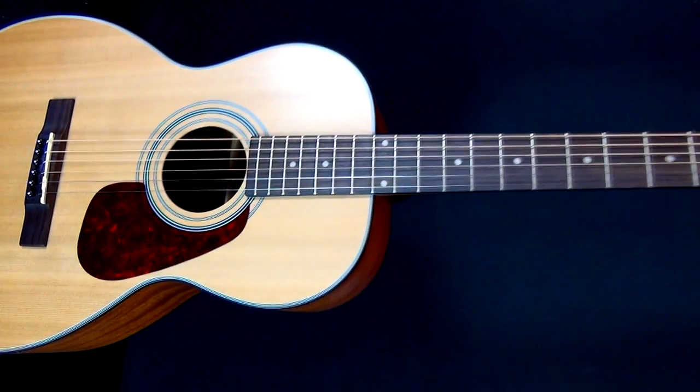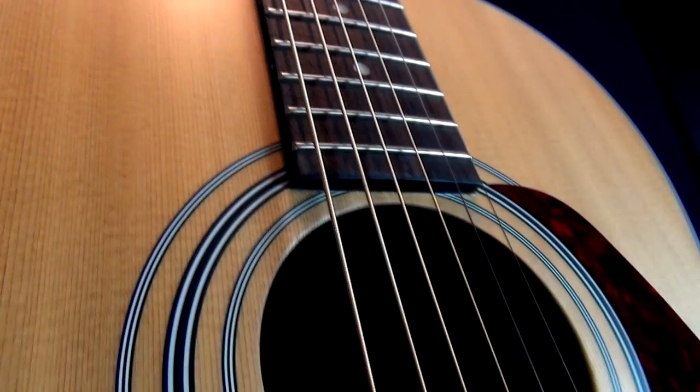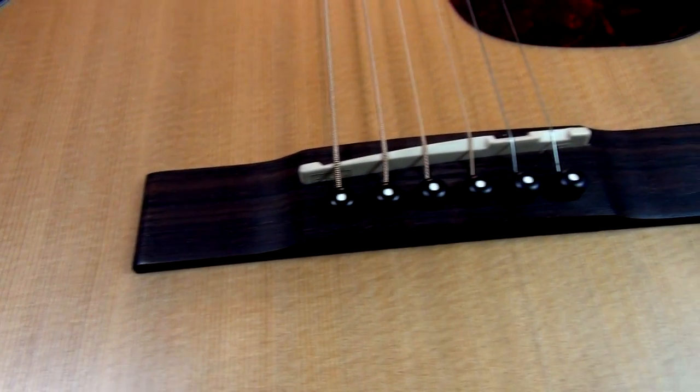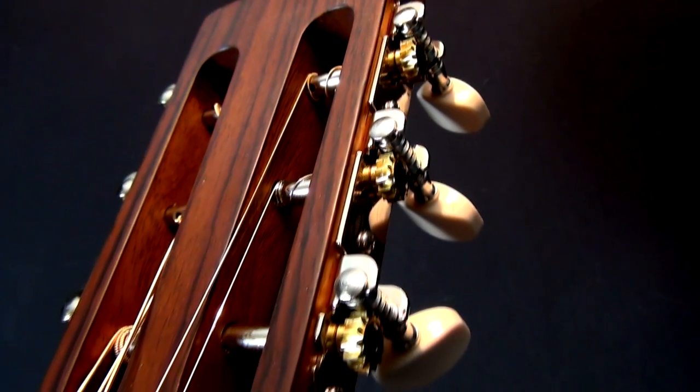The original M2 is getting great reviews and this one takes it even further by adding a Fishman preamp. So you've still got that 1920s design with its small voluminous body shape, but you've also now got the ability to plug it into a PA as well.